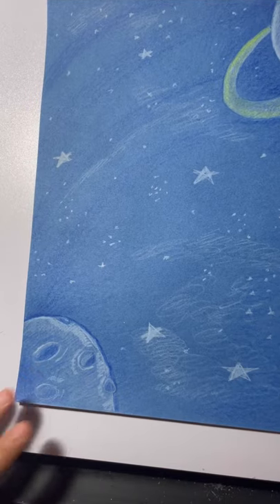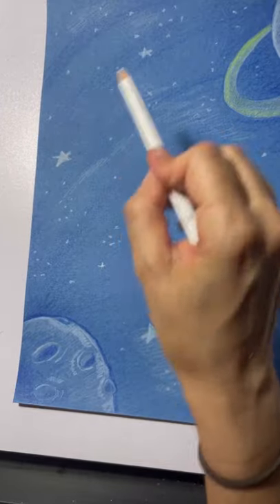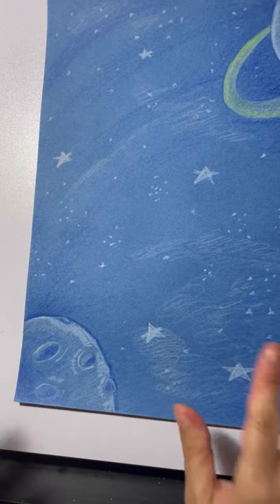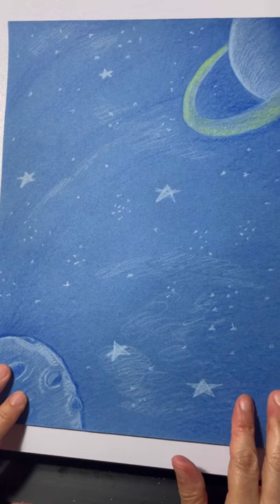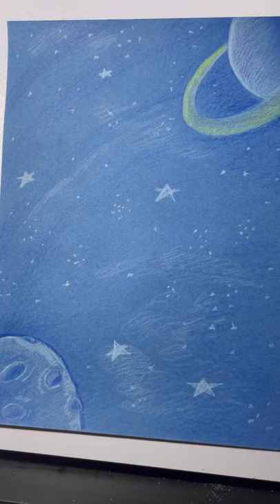So that is our background. If you want to add a little spaceship or some other flying animal — maybe a flying cow — you can do that too. Our next step is going to be the otter, and that is going to be on our white piece of paper.